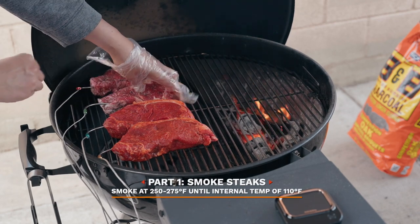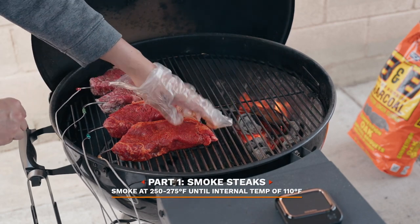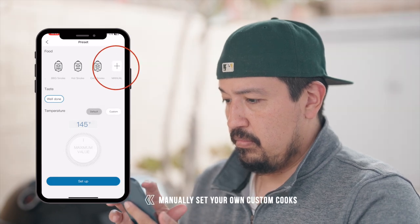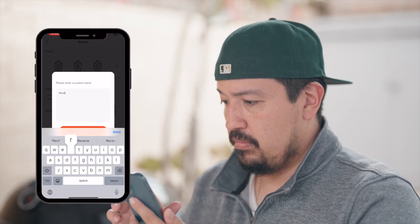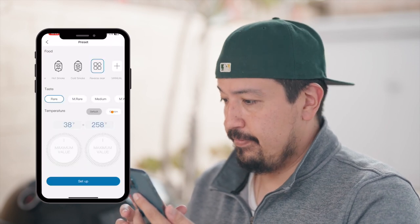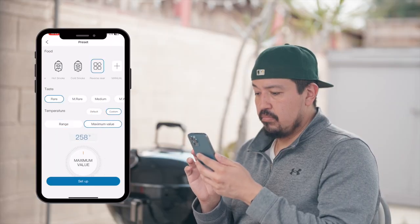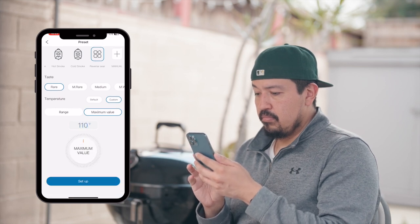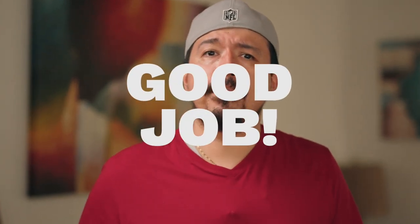I did a reverse sear on these. So the first step was to smoke them until they reached an internal temperature of 110 degrees. It doesn't look like they have a reverse sear mode, but no problem — it's easy enough to set up in the app. Easy peasy. With the app, it allows you to set up a manual temperature and set up an alarm. I'll set it to 110 degrees. I love that the app is very intuitive, so good job Inkbird on that user interface — you get a gold star.